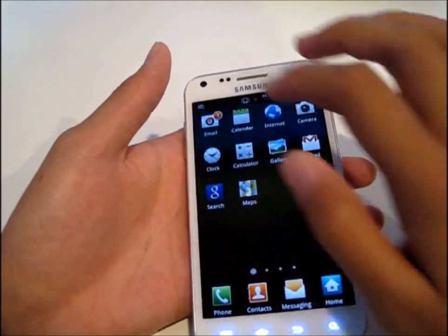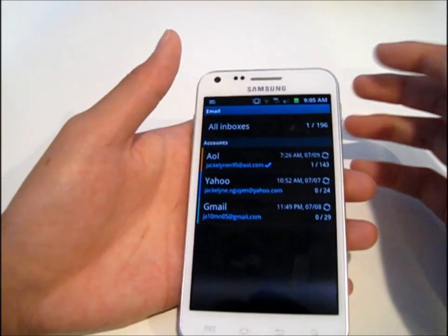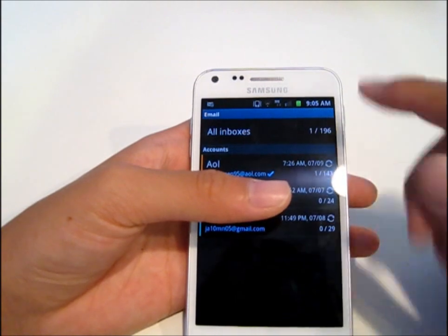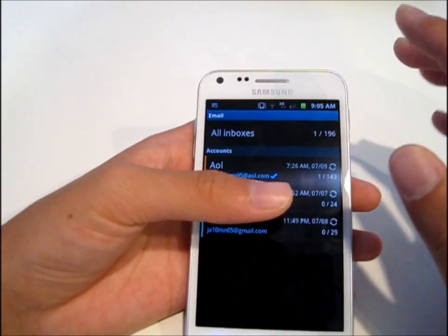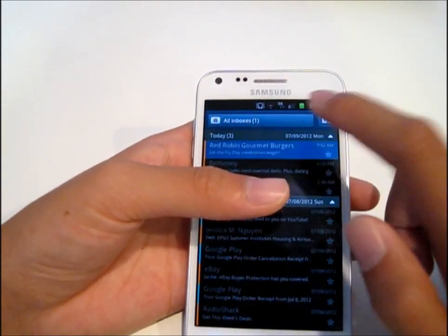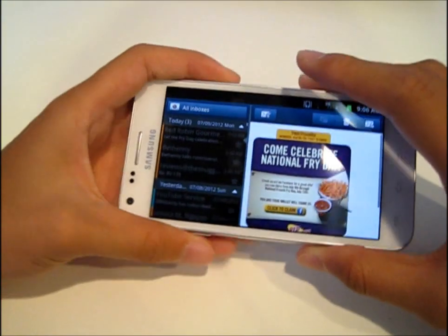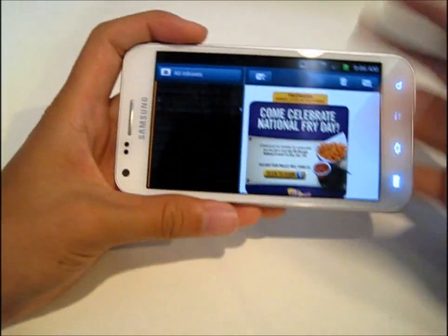I guess I will show you the email app. The email app is not that all spectacular. You have all your emails that you want to upload. You can view them separately. Typical Android. All inboxes — I'll show you this email. This is like a Red Robin email. You can turn it. You can view other emails, which is pretty cool.